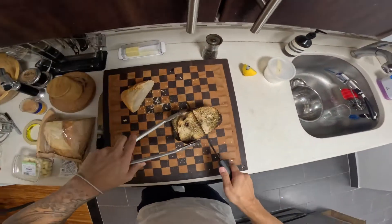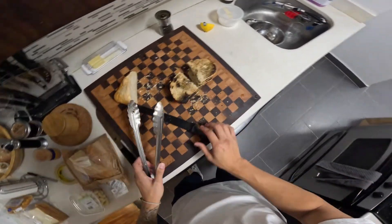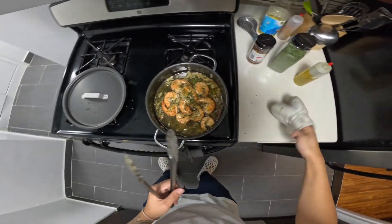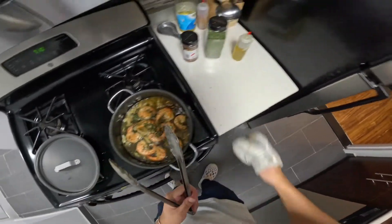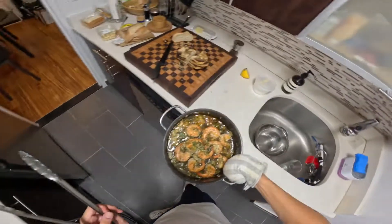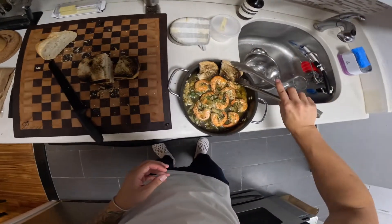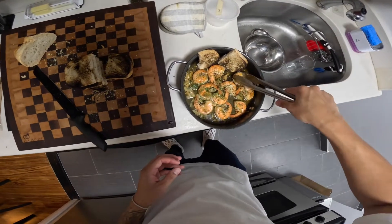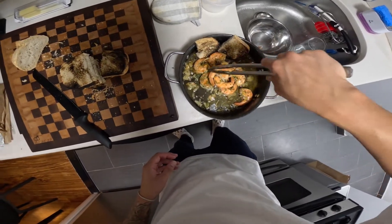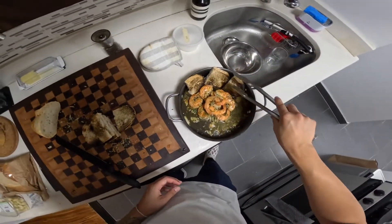That got very smoky, very fast. Let's put this over here and plate the bread — some of the garlic on top, get the bread like this.